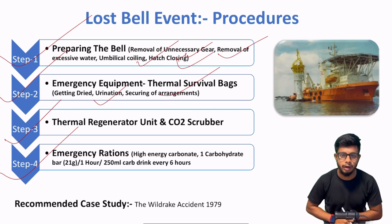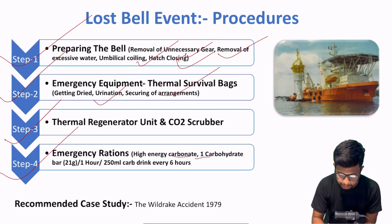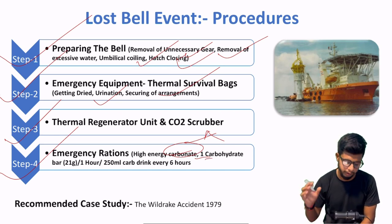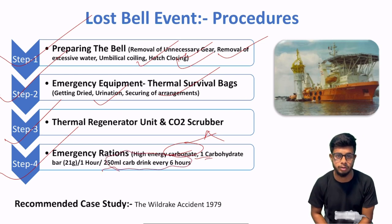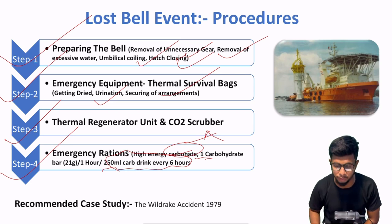Step number 4 — emergency rations. Ab emergency food supply bahut important aspect hai — chahe life boat mein ho, life rafts mein ho, ya diving bell mein ho. IMCA D017 mein standard diya gaya hai ki aapke paas high energy carbohydrate food hona chahiye. Aap ko consumption karni hai har ghante mein 21 gram ka carbohydrate bar. Otherwise, agar woh available nahi hai, then you should be consuming at least 250 ml of carbohydrate drink every six hours — in order to ensure that aapki body necessary heat generate kar rahi hai, taaki aap hypothermia mein na jao.